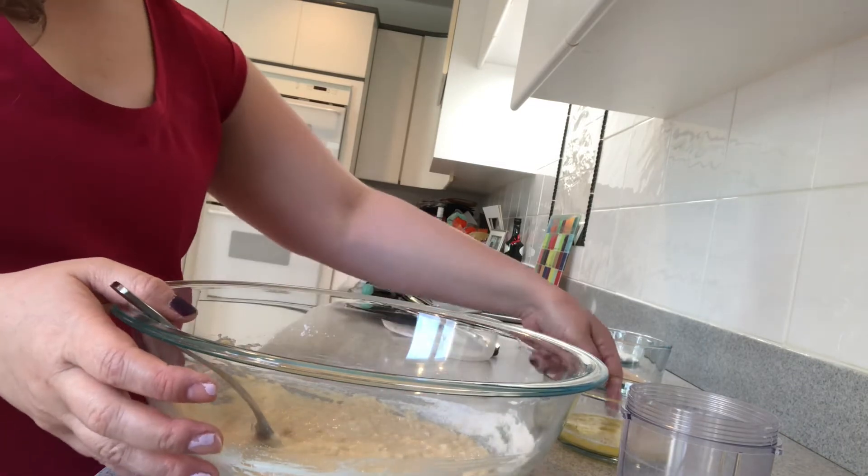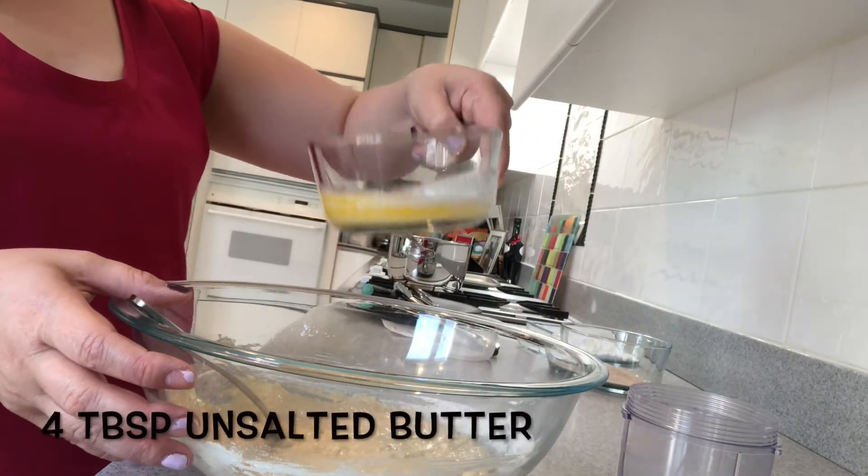After the mixture is combined, we're going to add in four tablespoons of pre-melted butter.